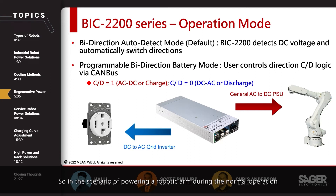In the scenario of powering a robotic arm during normal operation, it will take power from AC and drive the motor. When the robotic arm is suddenly braking or performing a falling down motion, a sudden high voltage will appear on the BIC-2200 output side due to the motor's back EMF. The BIC-2200 will quickly switch into regenerative mode — DC to AC mode — and dissipate that energy back into the AC grid.